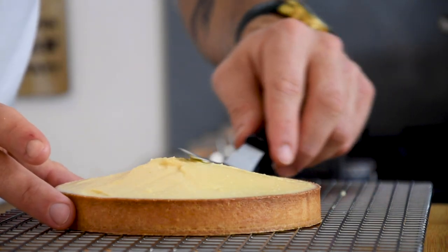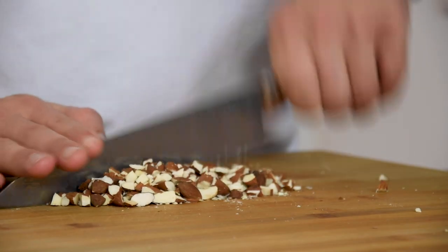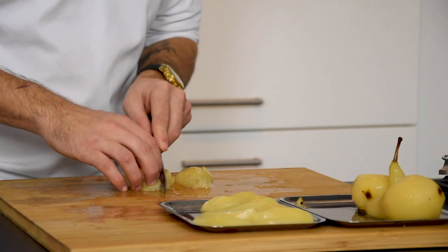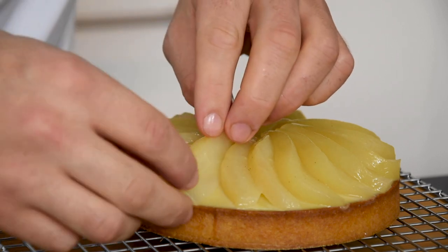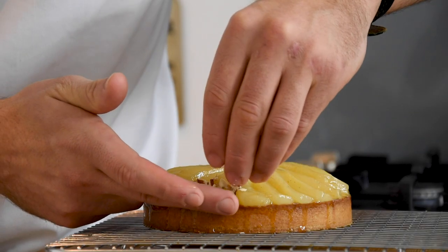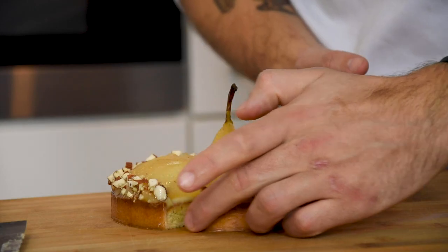Make the cream higher in the middle. Then toast some almonds at 180 degrees Celsius for 15 minutes, and when they're still warm, cut them in small pieces. Now cut the pears in four and remove the core, then cut them in slices. Lay these slices on the tart and finish it off with one cut pear in the middle. Now brush the tart with the reduced syrup and finally add the toasted almonds.